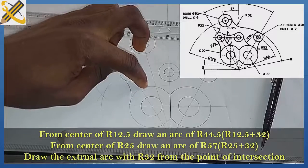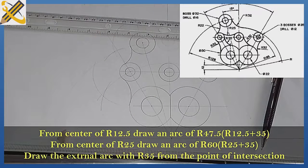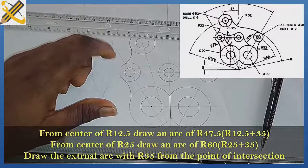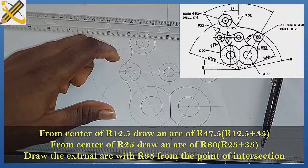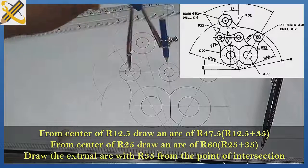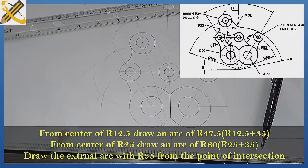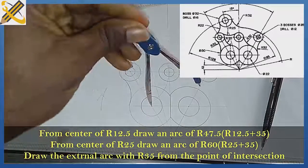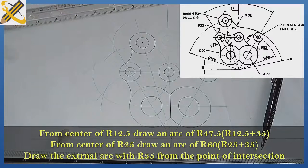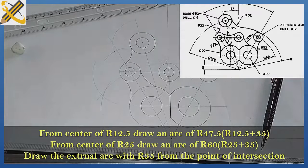Let's get the curve here — this tangential curve is also an external arc, and the radius for it is 35. The radius of this area is 12.5. So 12.5 plus 35 is 47.5. With your compass, measure radius 47.5 and strike the first arc here. Then 35 plus radius 25 is 60 — measure radius 60, place your compass here, and draw the second arc. From the point of intersection, measure radius 35 and draw the external arc.